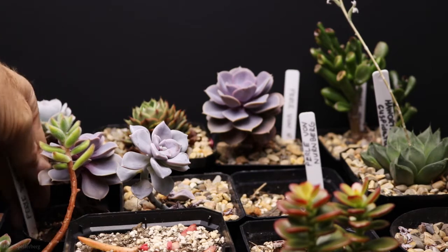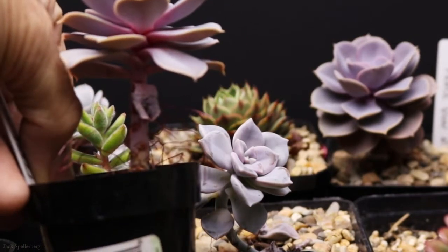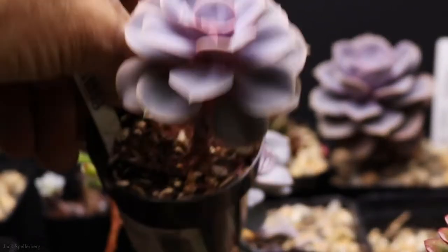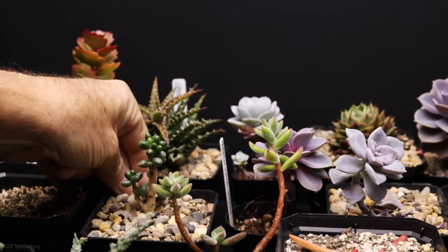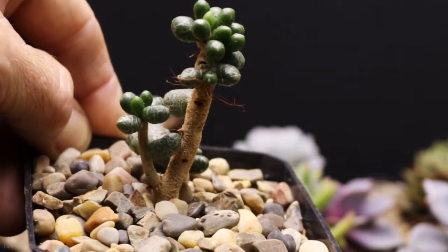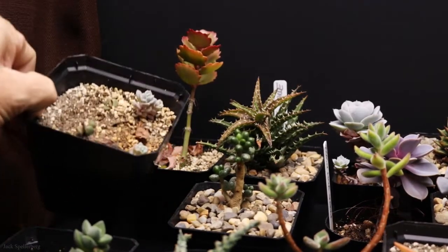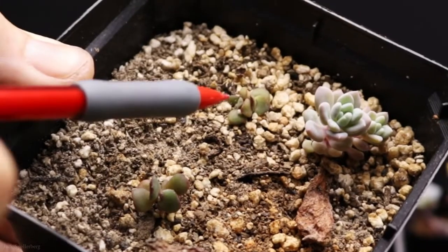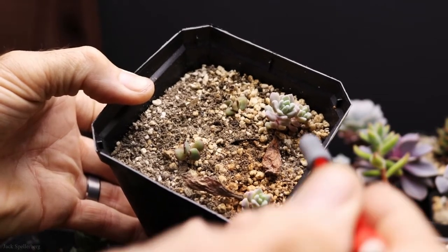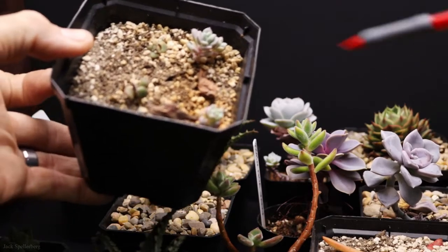Next to that one is a Pearl Von Nurnberg — pretty tall, stretched out, aerial roots, good color. The size is really nice. Here we have what I think is called Jelly Bean — I'm not quite sure. It was in the package from the lady I saw at the big box store. Down here are some jade propagations I did — very tiny, apparently slow growers. And then these two, I think, are babies from the unknown plant next to it.